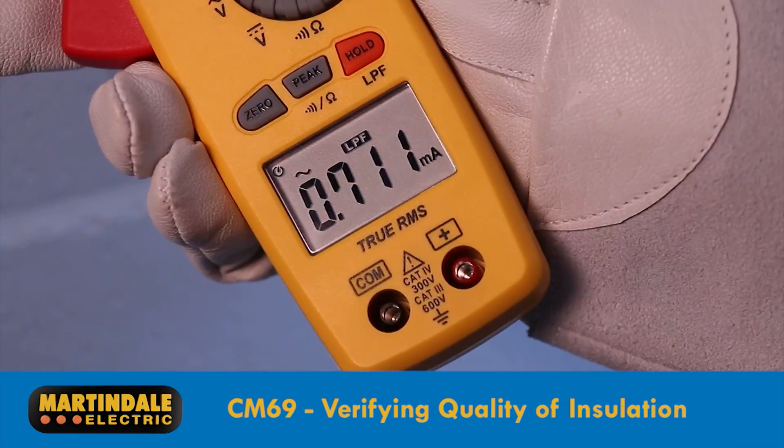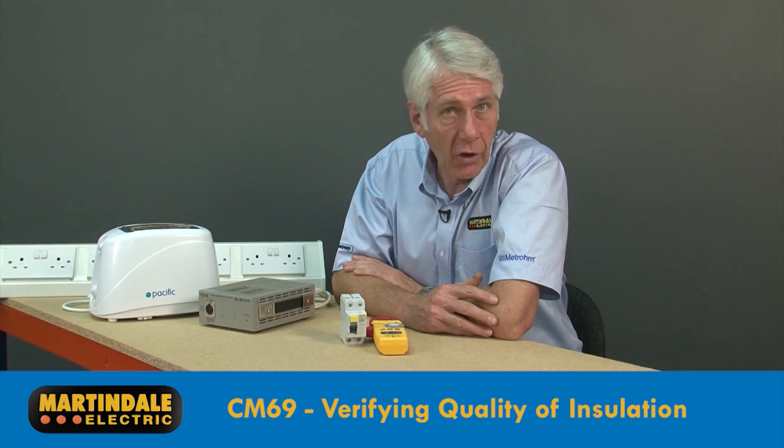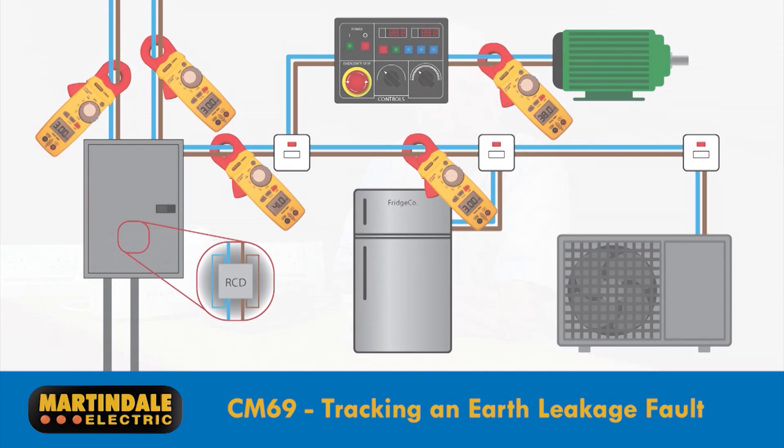In this application, when making periodic checks and comparing results, it's important to use the 50 Hz filter so that any changes seen are due to changes in the insulation resistance and not other variables like the level of harmonic currents flowing at the time.